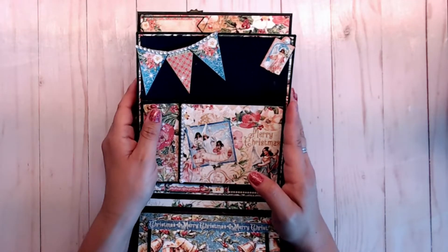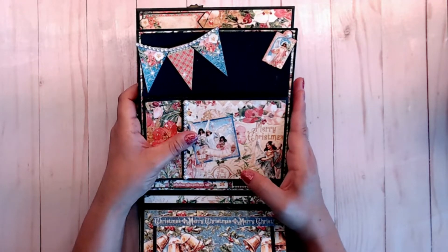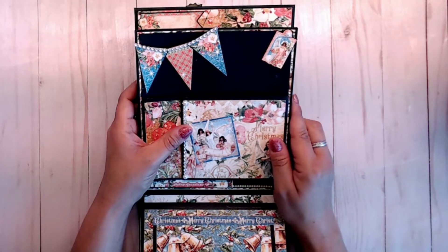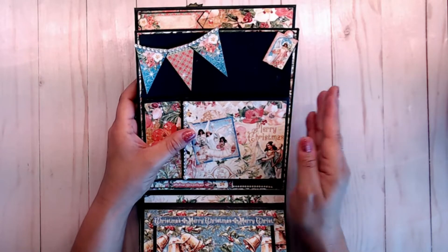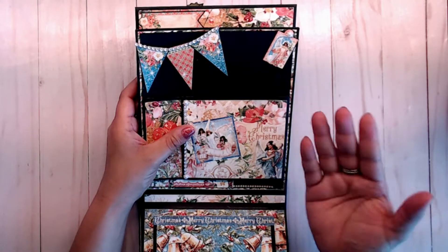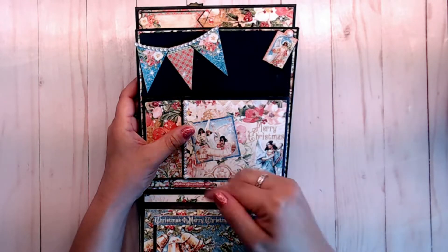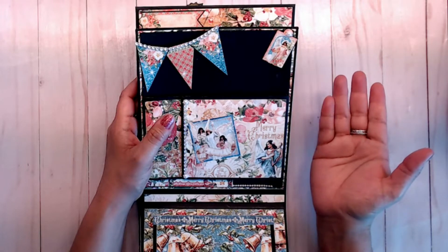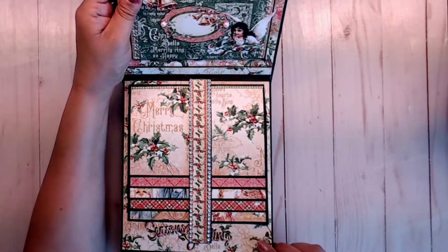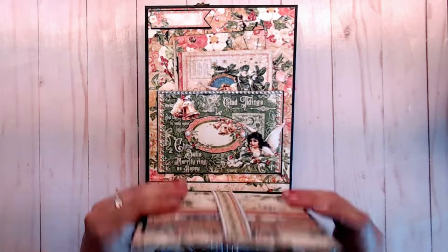The one thing I want to tell you before I show you anything further is that I did make a mistake. I accidentally put my back pages upside down — the mats to the page itself — so they were upside down instead of right side up. Make sure that when you mat your pages down, when you are decorating or putting your mats on your pages, you flip them upward.